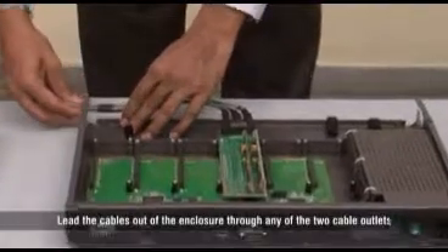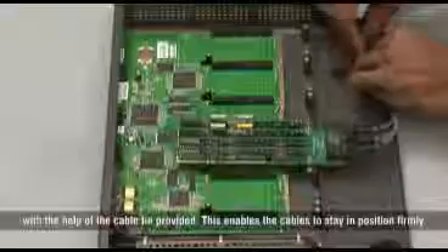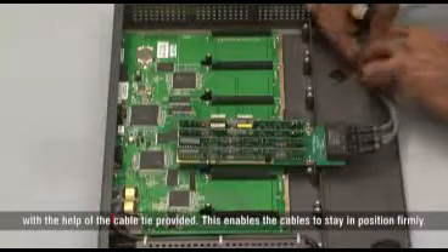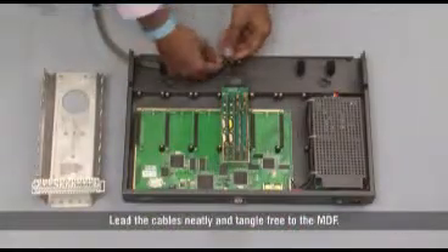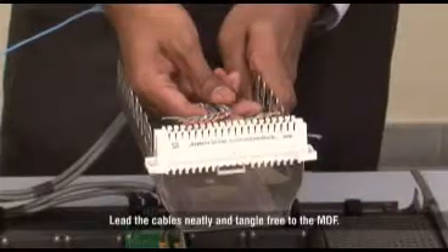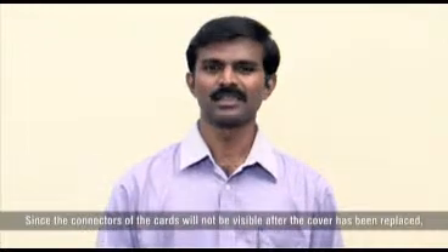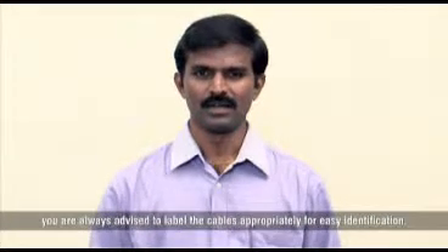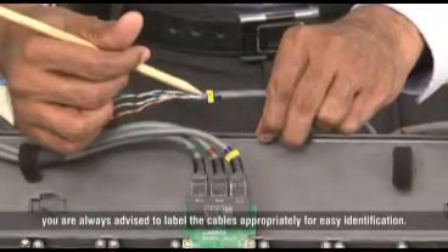Lead the cables out of the enclosure through any of the two cable outlets with the help of the cable tie provided. This enables the cables to stay in position firmly. Lead the cables neatly and tangle free to the MDF. Since the connectors of the cards will not be visible after the cover has been replaced, you are always advised to label the cables appropriately for easy identification.